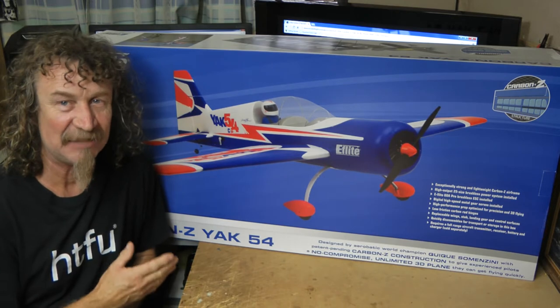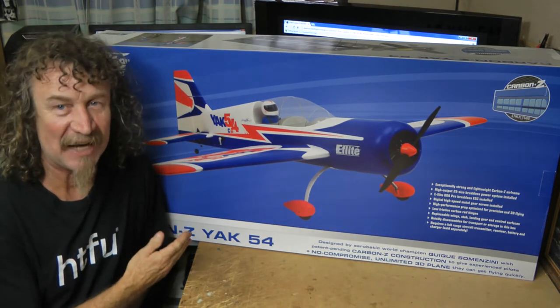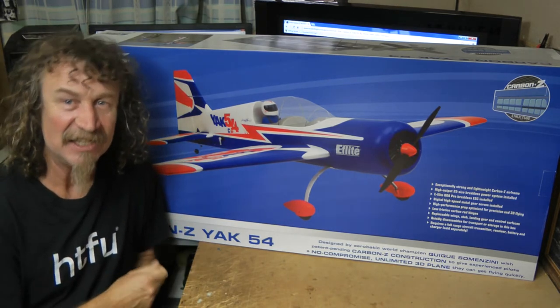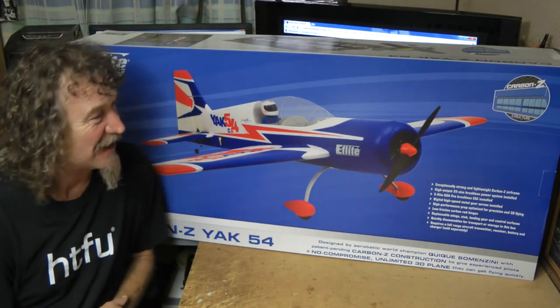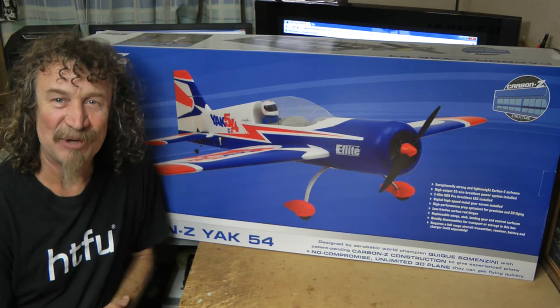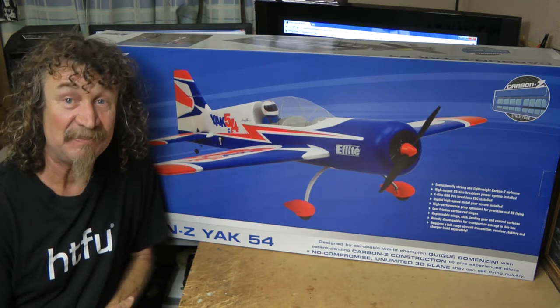We're not going to do too much here because if you're buying one of these planes, you know how to put them together. You know how to bind. You shouldn't be buying one if you don't. Anyway, let's get it out of the box and have a look at how it is boxed up these days.